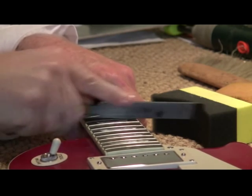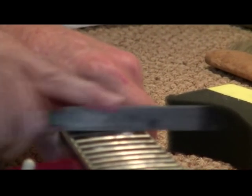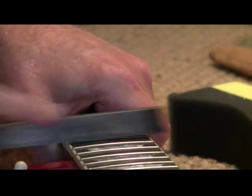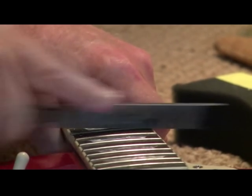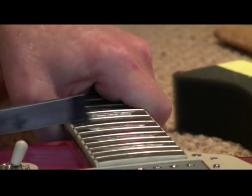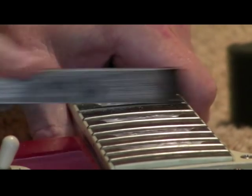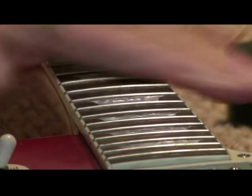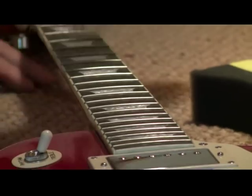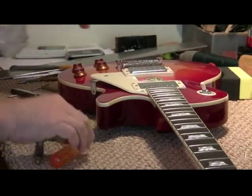This is where we start. We're going to end up doing a setup, which may mean bowing the neck and getting some neck relief up here. Now this neck has got block inlays — it emulates the true Les Paul guitar. I'm going to turn this around to get to these frets.